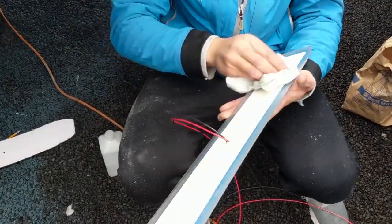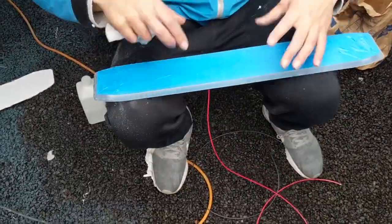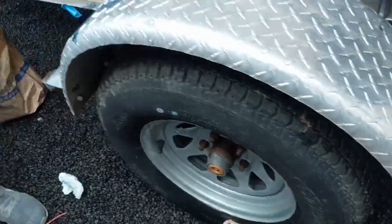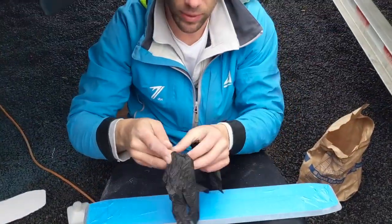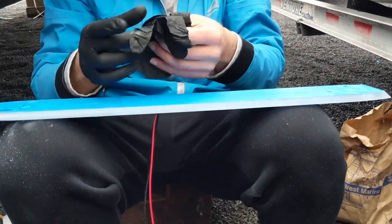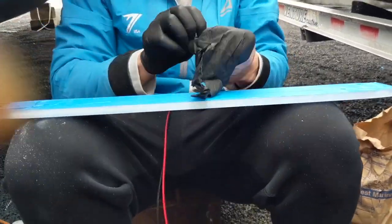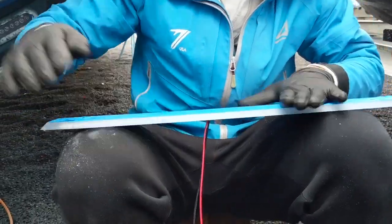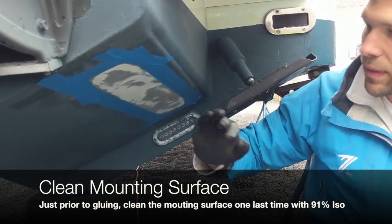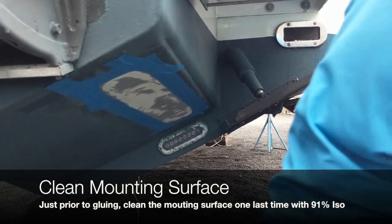Make sure all your stuff is aligned because the next step is when you actually get ready to mount the light on the boat. Once the light is cleaned, take another clean rag and wipe off the mounting surface one last time — go over it one more time with alcohol. That means the light is perfectly clean and the mounting surface is perfectly clean, so you're 100% ready to put the light on the boat.